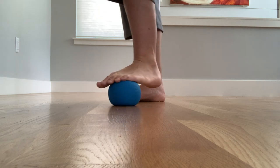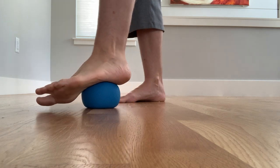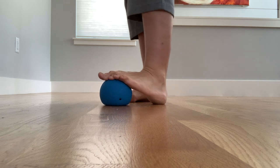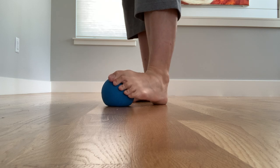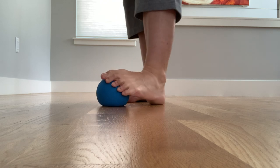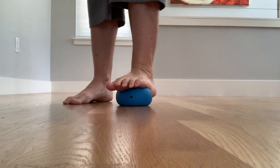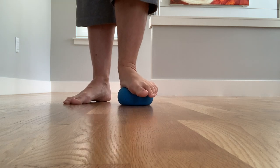This also stimulates more fluid exchange, more blood supply to all those tissues in the foot. Maybe a little extra on the ball of the foot and just turn it side to side — this may be more of a stretch component, stretching the inner and outer edge of the ankle. A little bit of massage around the heel, and then you can also do some more compression right in the center of the arch.